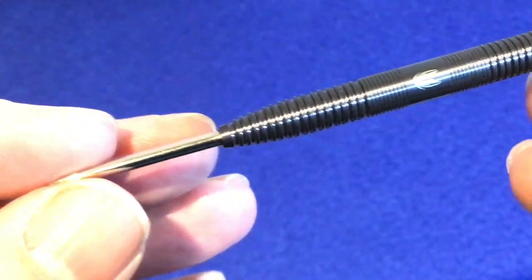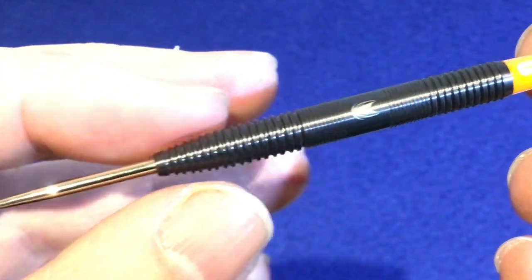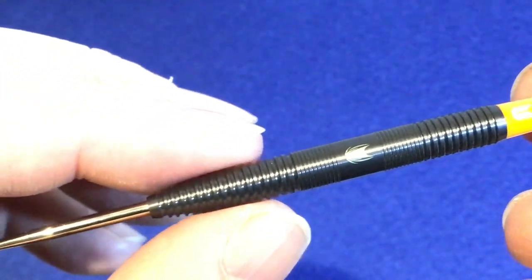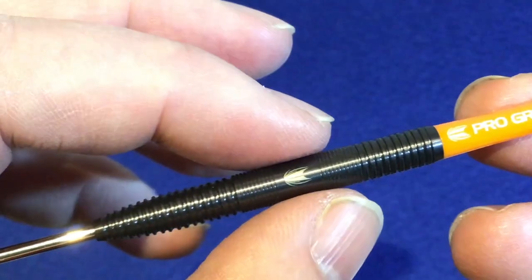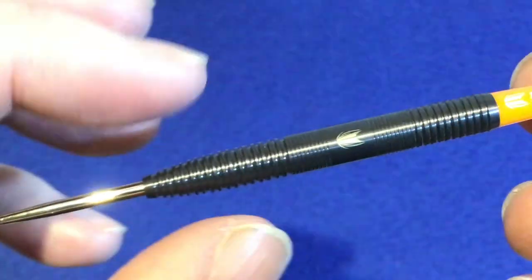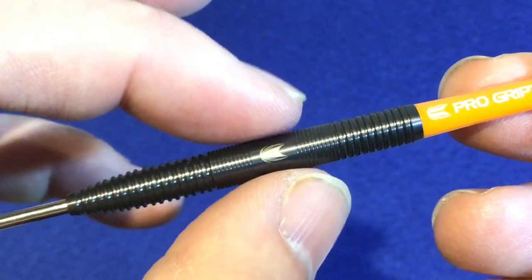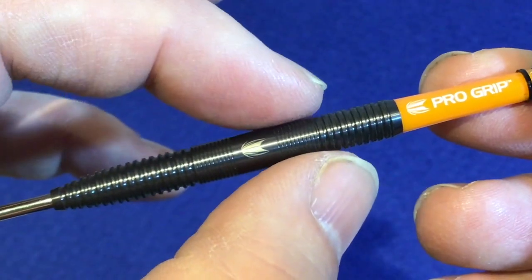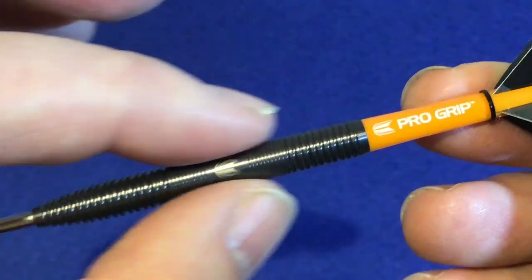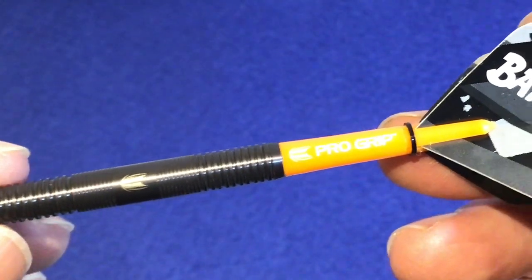On a closer look at the barrel, it's got a silver point — your standard 26 mil point. It then goes into radial grooves at the front, and at the rear as well. Separating those, there's a smooth band with the Target logo and nano grip on each side. Then it repeats: radial groove, nano grip, smooth band with logo, nano grip, radial groove. It's got a black PVD coating all the way through. The length is 54 millimeters by 6.4 millimeters.